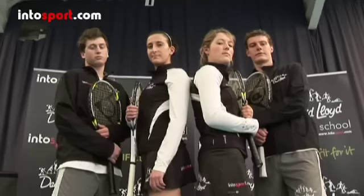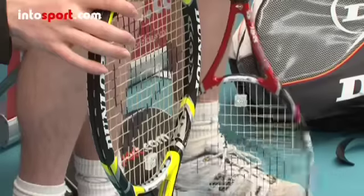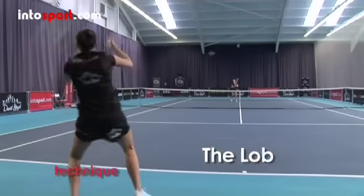This is the David Lloyd Tennis School at Intersport.com. In this guide, we'll show you the technique for the lob.